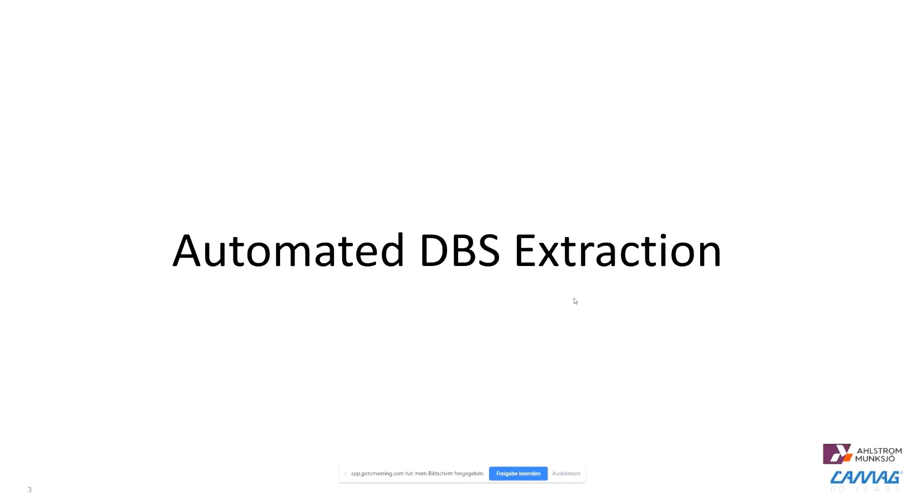Let's take a quick look at automated DVS extraction. There was a previous webinar on this topic, so I will just touch on this briefly.